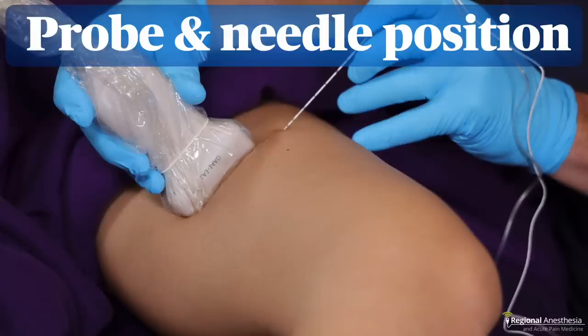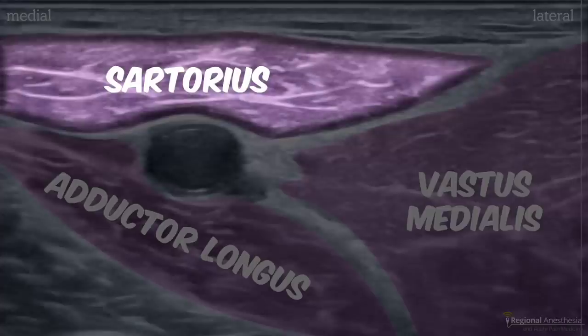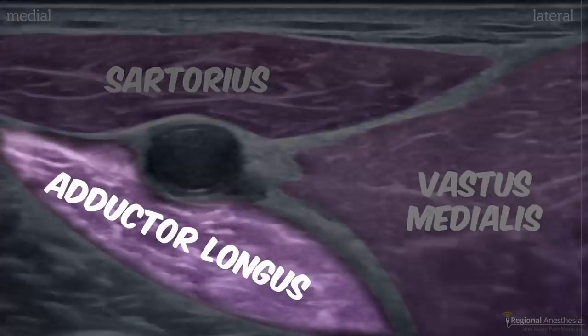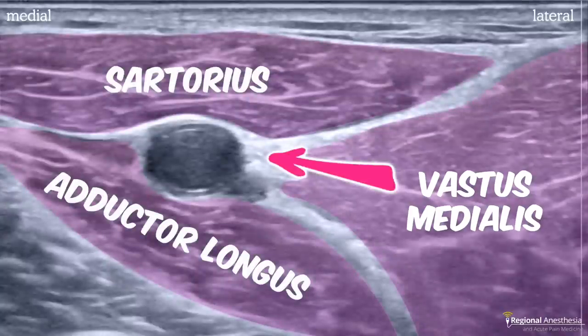To image this area, we're going to place a linear probe on the anterior medial thigh, right about halfway between the inguinal crease and the patella. It helps to have the patient's thigh frog-legged a bit to expose the medial side, and our needle is going to be advanced from the lateral aspect. The first sonographic landmark we're going to see is the circular femoral artery. There's a vein there too, but it's often squished flat by the pressure of the probe. The sartorius muscle lies superficial to the vessels, the adductor longus deep, and the vastus medialis muscle is on the lateral side. The hyperechoic structure immediately lateral to the artery is the saphenous nerve.